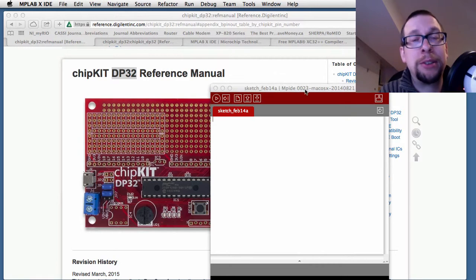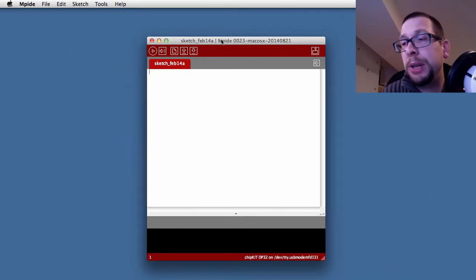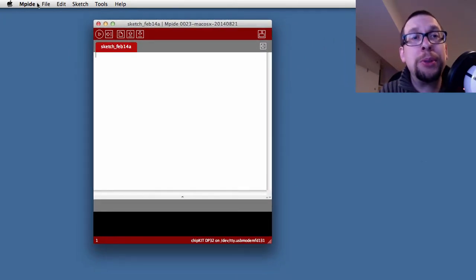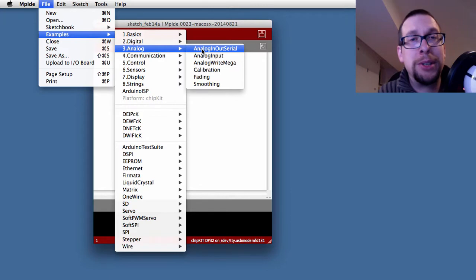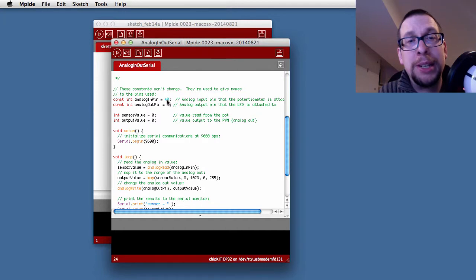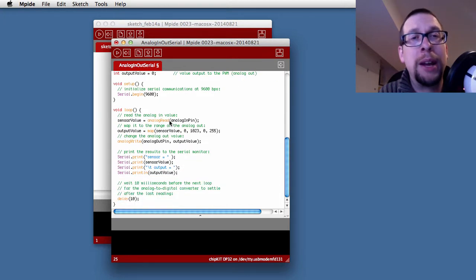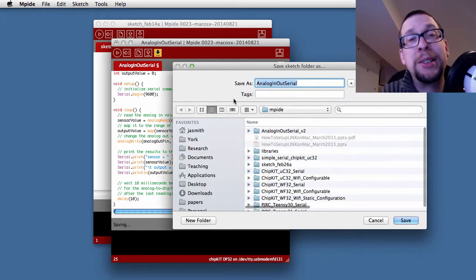MPIDE looks a lot like the standard Arduino environment. You can use standard sketches from Arduino. In our case, we want to use the example sketch from the analog section called 'analog in-out serial.' You want to modify it so that the analog in pin is A2 and the analog out pin is set not to 9 but instead to pin LED1. When you do that, both A2 and pin LED1 turn blue. We have to set a new save file name, so we'll just call it version 3.